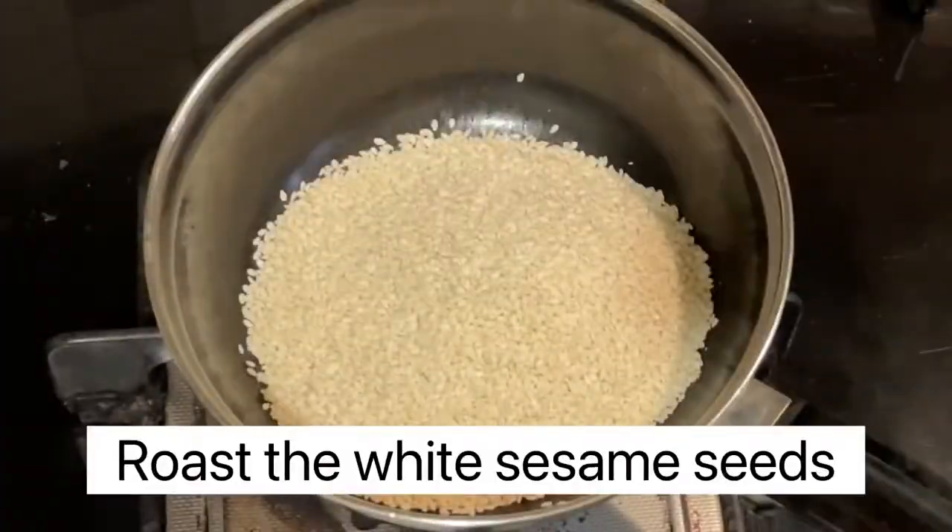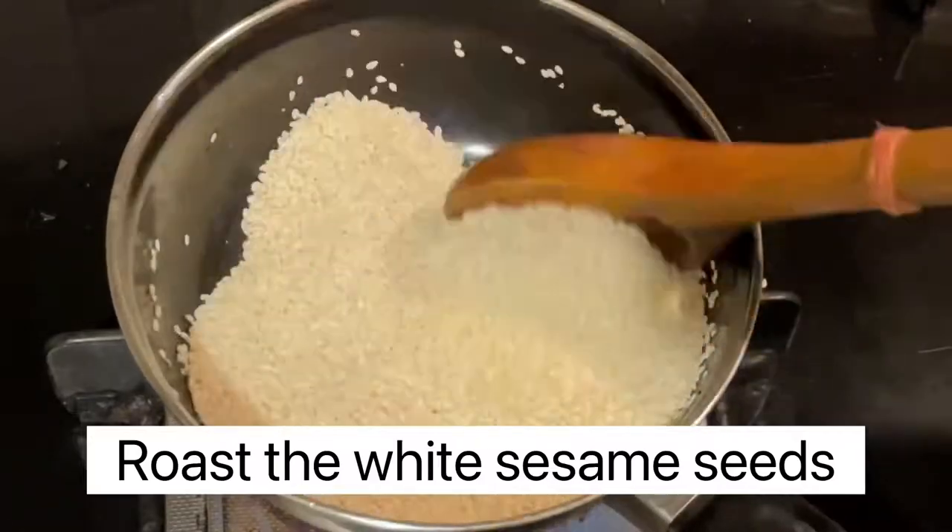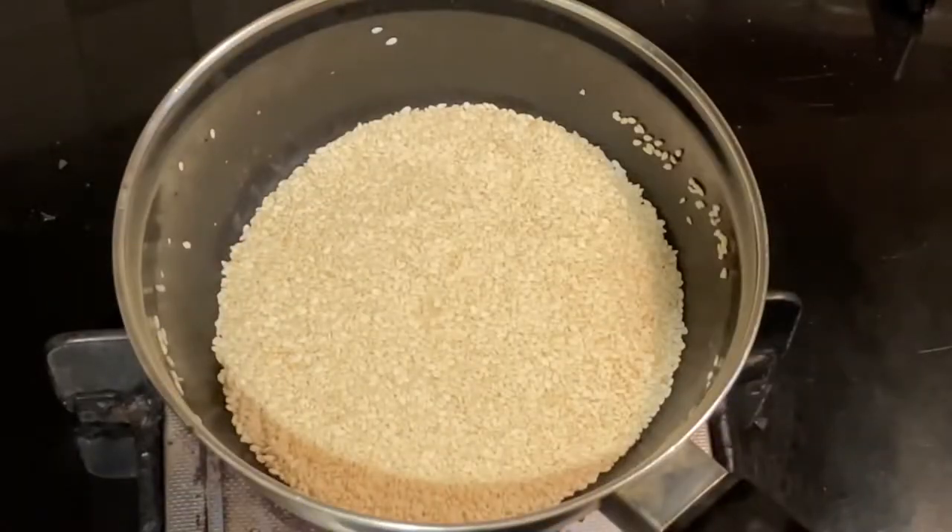And then take a cup of sesame seeds. You have to roast it for two to three minutes.